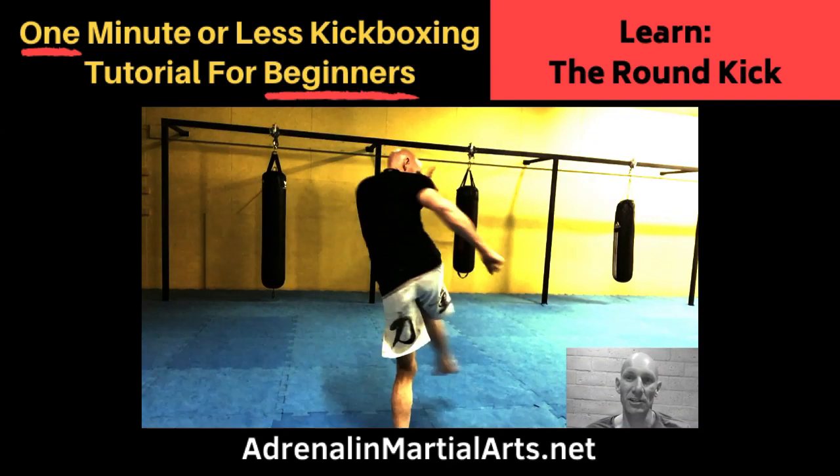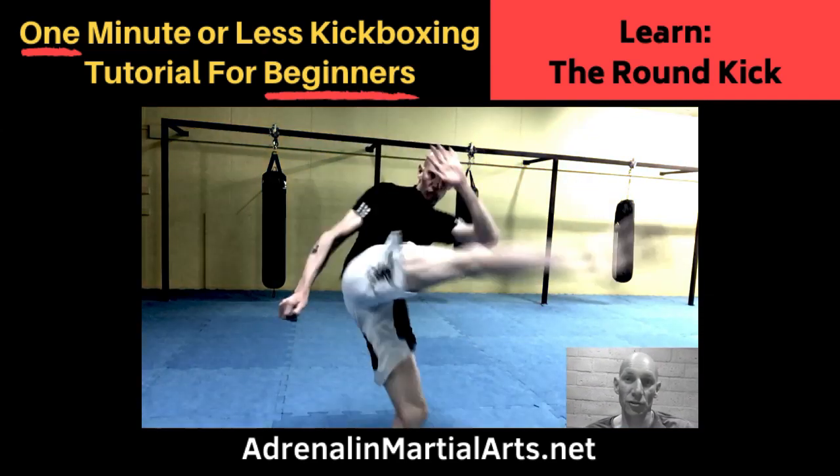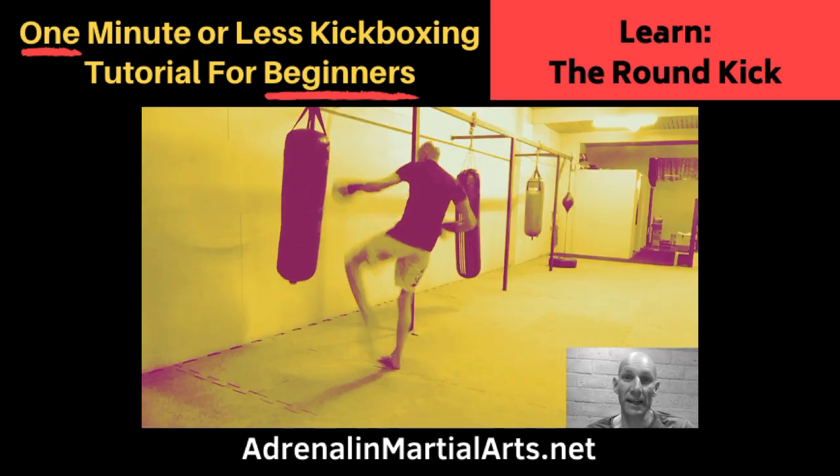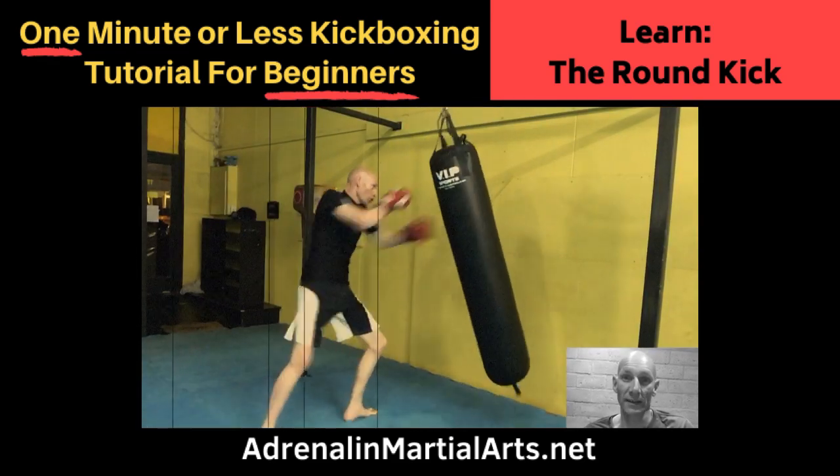Hi, Ted Argo from Adrenaline Martial Arts Centre. Today's kickboxing tutorial is on the round kick. The round kick is designed to attack the side of your opponent's legs, body or head.